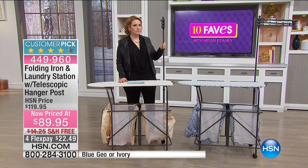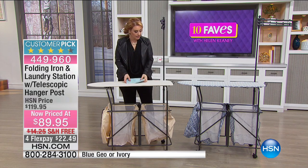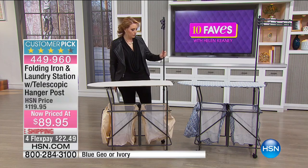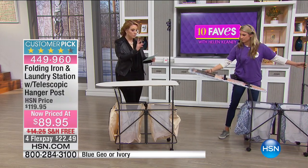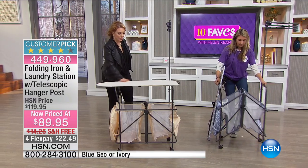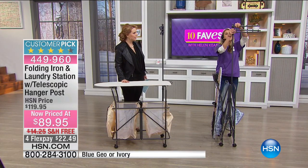I'm seeing this for the first time — sometimes when I come out in 10 Faves these items are so new. Gracie, come out and show us how everything goes, because it comes with the baskets. I have two color choices — the blue geo, and this one is the ivory, which is like that natural burlap look. Look how slim that design is!